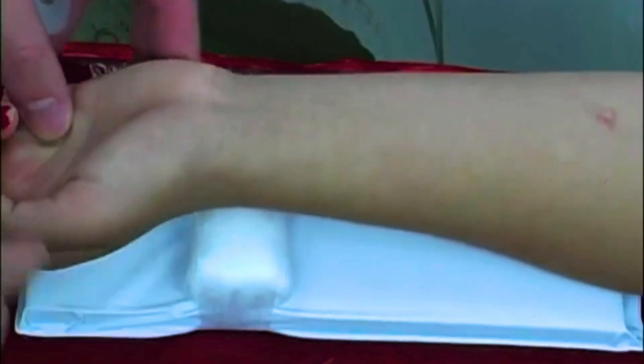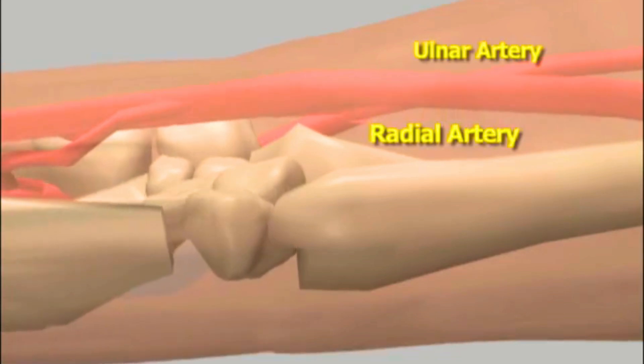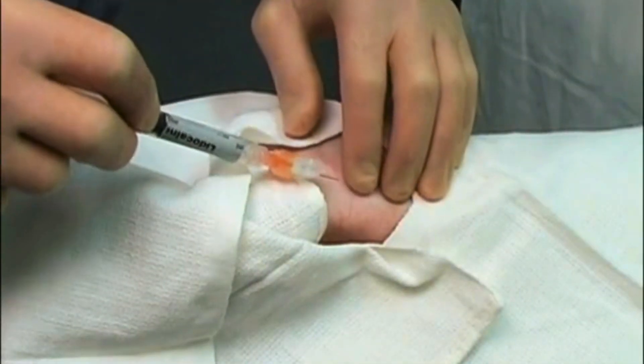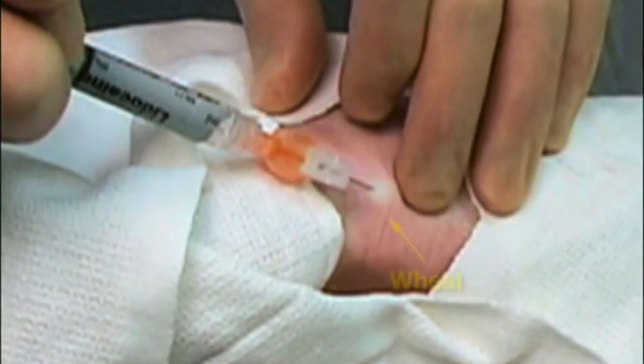Before we start, we position the patient's wrist in dorsiflexion, which means bending it upward to make the radial artery easier to access. We use a wrist board or rolled-up gauze to support the wrist and secure it with tape. After thoroughly cleaning and draping the area with sterile materials, we inject a small amount of lidocaine under the skin to numb the insertion site, creating a small wheal.